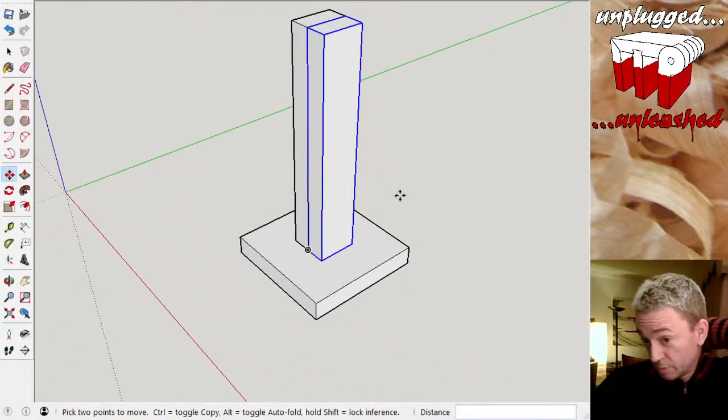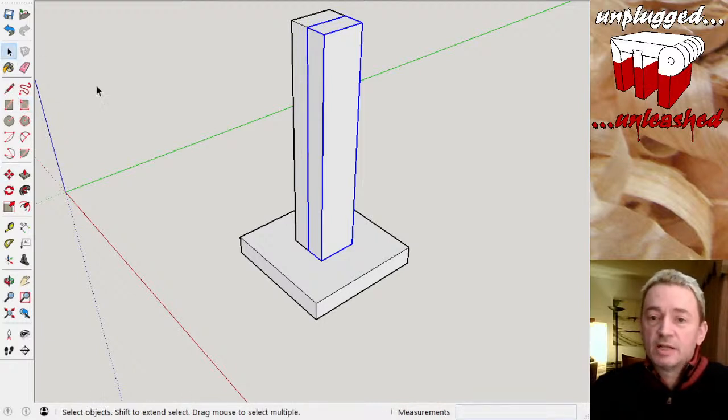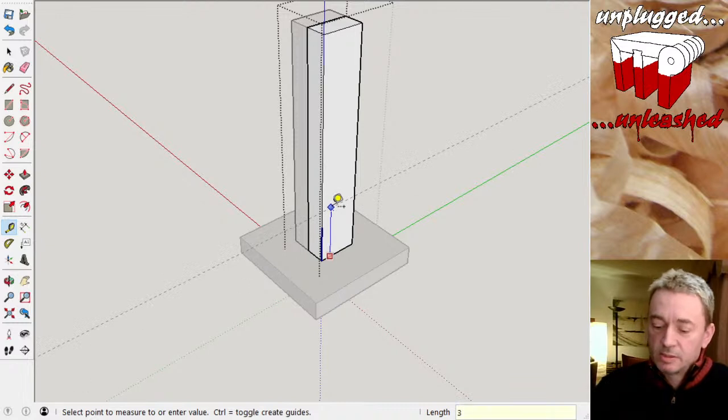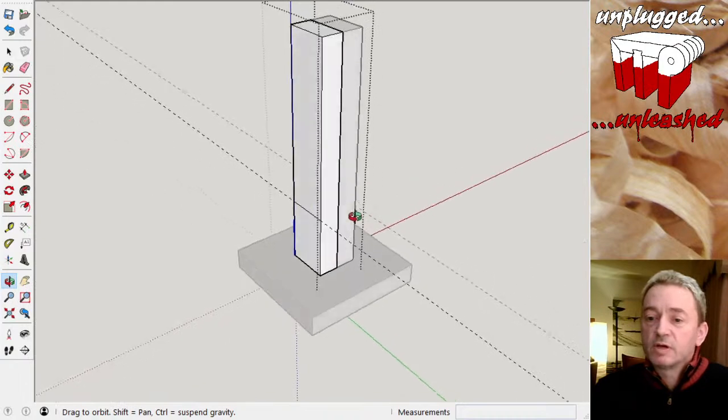The stems are rather boring at the moment, so I was thinking of putting some tapers on, because it's always good to know how to taper things in the workshop. Let's put a taper on — everything I do to this stem half will be copied on the other because they're the same component, so all I need to do is edit one. I'm going to draw a line around it: we've got 11 inches here, so let's go three inches up from the bottom.